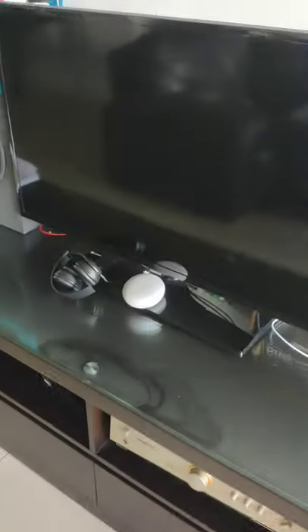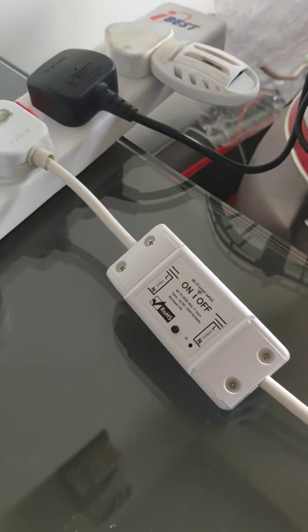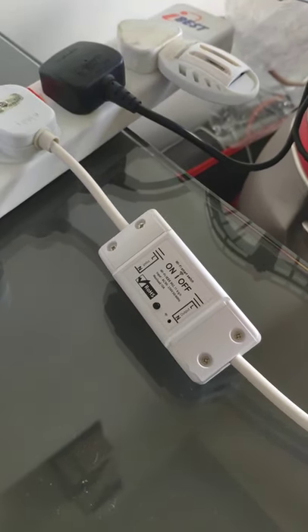So this is how to make your smart appliances link to your Google Home. Thank you.